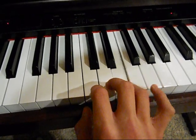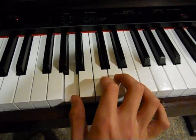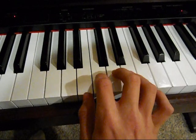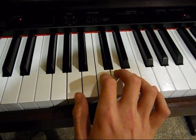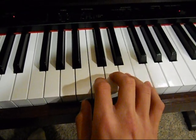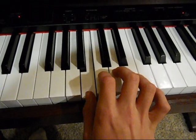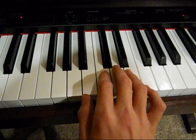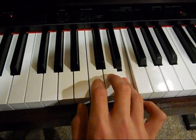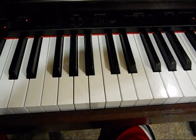Up to a G. And then the second part of that — instead of going up to there, it just goes down. So, that is the right hand.